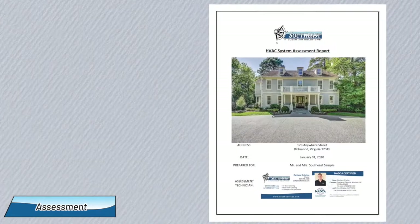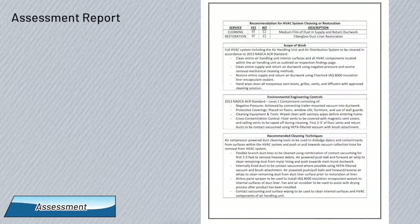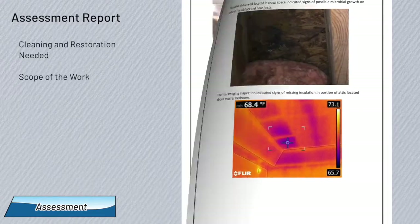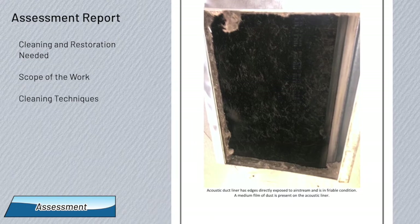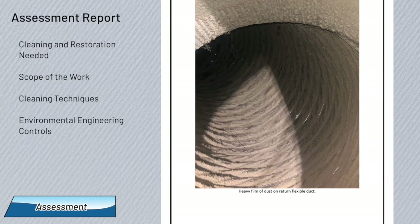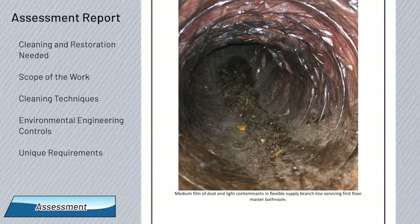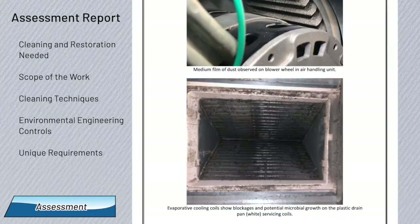You'll then receive an assessment report with information about the cleaning and restoration your system needs, the scope of work, the cleaning techniques we'll use, environmental engineering controls, and since no two systems are exactly alike, any unique requirements for your system. Based on all this information, we'll provide an estimate to complete the service.